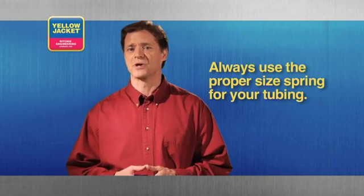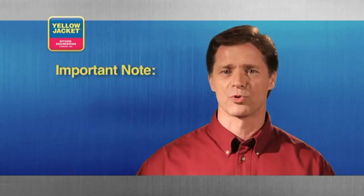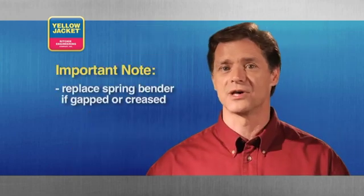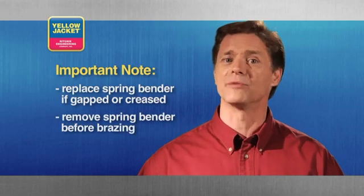If the wrong size is used, the tube will collapse. If you ever notice compromises in the spring, such as gaps or a crease, the tool must be replaced. And don't forget to remove it before brazing.